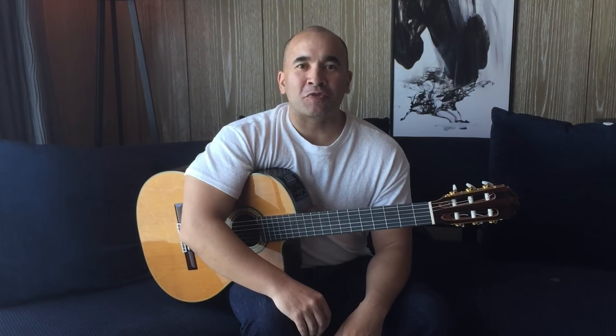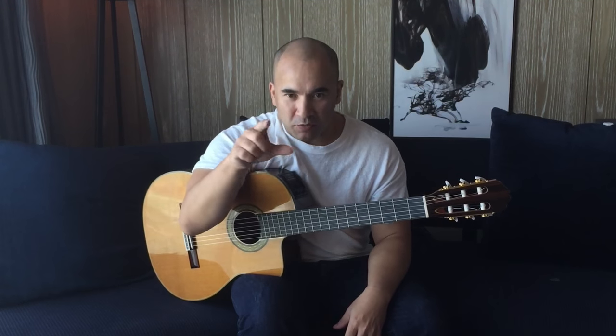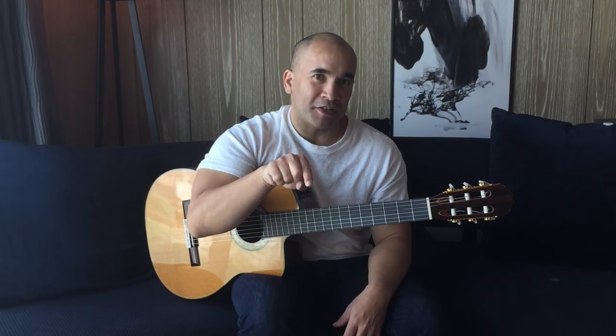Hi there fellow guitar slingers, Josh Rogers here. This video is a tutorial for Pachelbel's Canon. If you click on the description below, you'll have quick timings. Maybe you're at bar 24 and you don't want to have to scroll through the video — you can just click on that and it'll take you straight to bar 24.